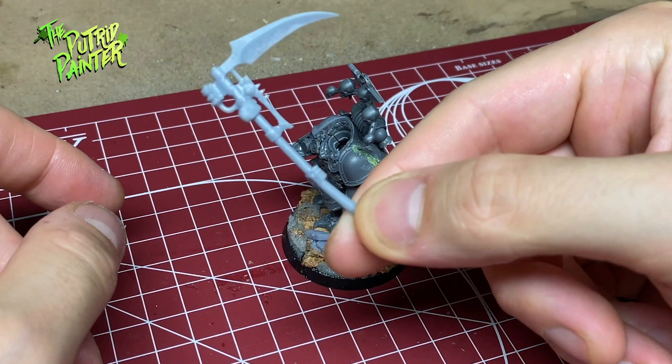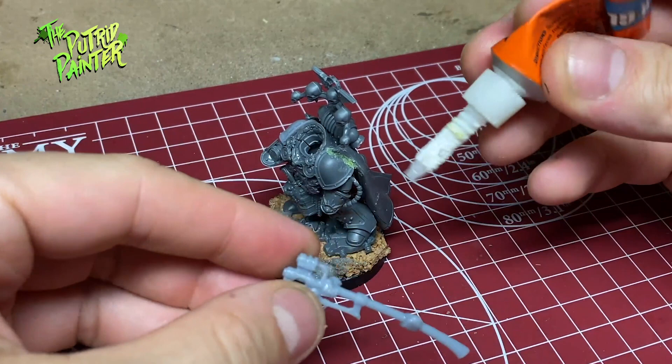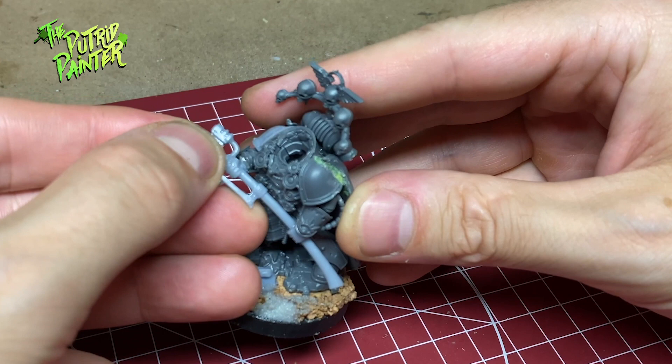Death Guard have a unique armory and leaders are able to use a War Scythe. I did buy the official scythe but I ended up printing one because the blade was bigger and much more impressive. It took a couple of tries to print the correct size so the hands on the weapon aligned with the arms on the model.